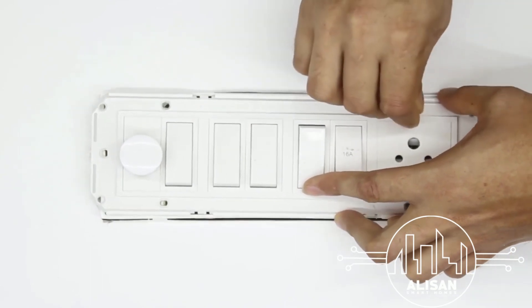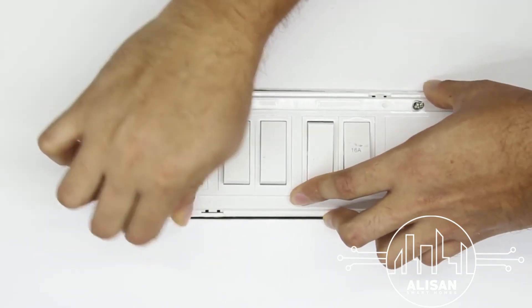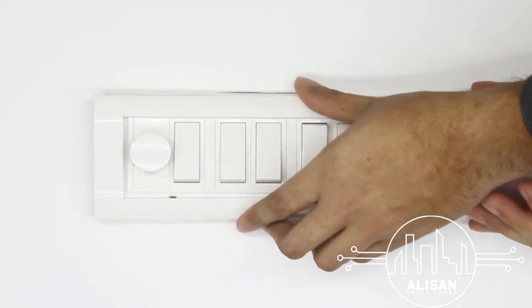Please note that electric fluctuations inside the switchboard may at times hinder optimal device performance. Great — we are almost done!